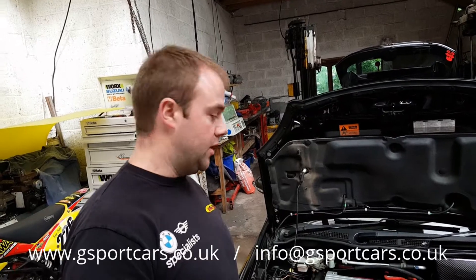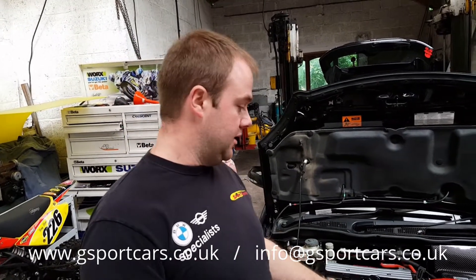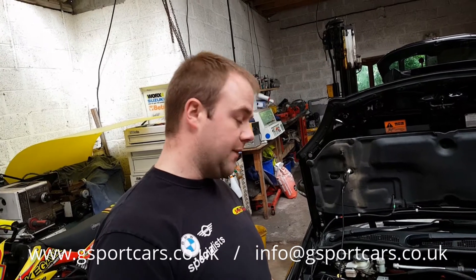I'm just about to start stripping this car now. We're going to test fit the inlet manifold and also test fit the charger to the top of the inlet manifold, so we can get a custom plate made up to fit the charger in the perfect position.